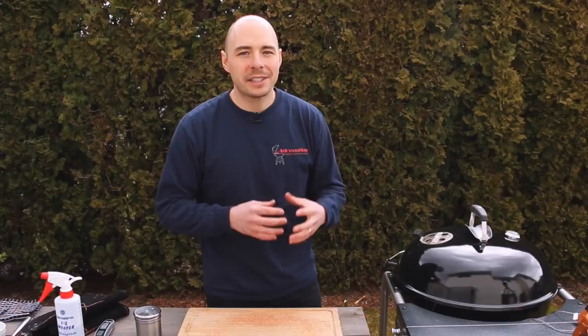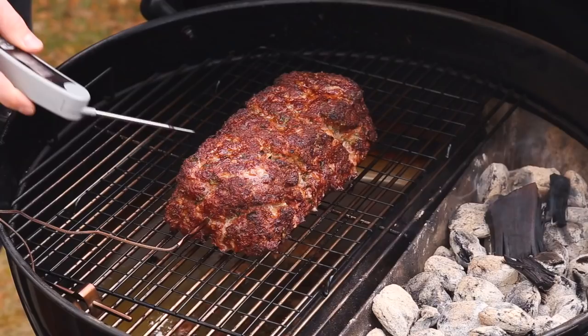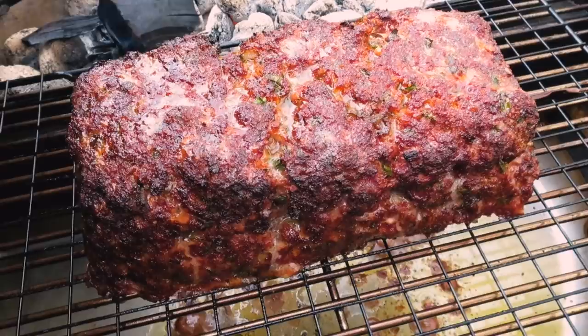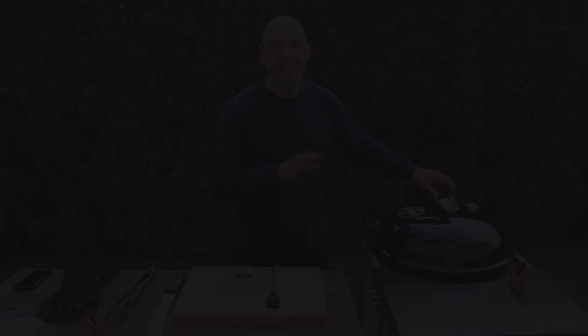We're going to let that cook for about an hour and a half to two hours at 325 to 350 degrees. We're now just over halfway through the cook — the internal temperature has just hit 110 degrees. Opening it up, you can see the color has darkened as the smoke settles into the meat, creating that smoke ring we're looking for. The smell is vibrant and even a little sweet because of the rub. We're going to close the lid and cook for another 15 to 20 minutes before coming back at 140 degrees internal to apply our barbecue sauce glaze.